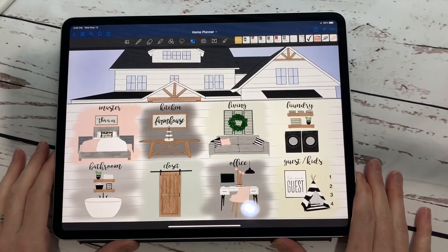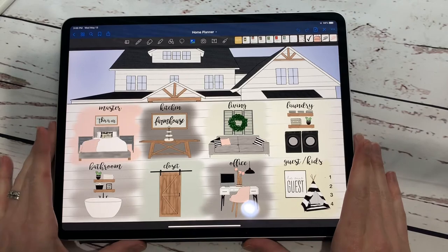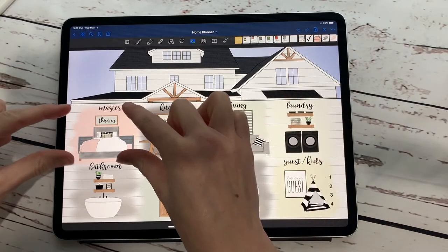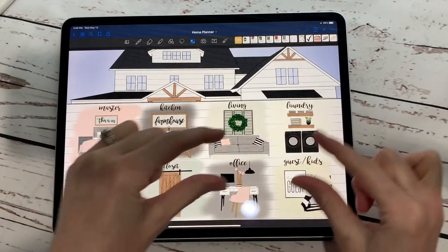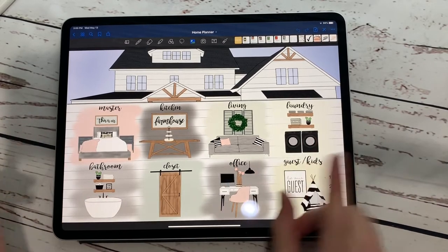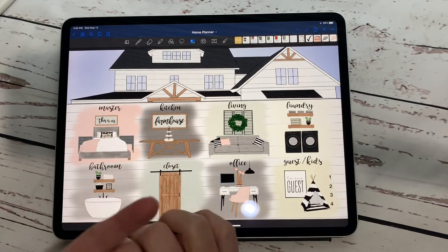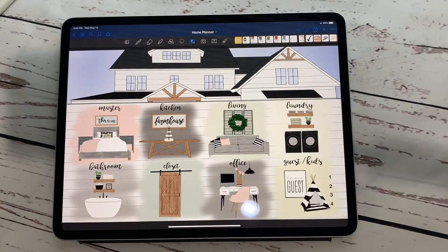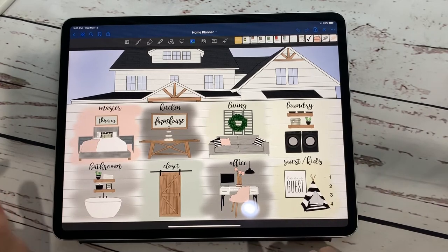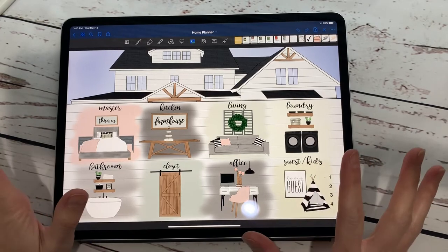So the home planner — this is going to be the first page that you look at whenever you download it after you purchase it on our Etsy shop. It has a picture of a house up here and then these little blocks represent little rooms in your house. Don't say 'I'm not building, I don't need this' or 'I'm not moving, I don't need this.' This is for if you are redecorating, remodeling, wanting to design different things in your home, building, or moving. You can use this in so many different ways, so don't cancel it out just yet.